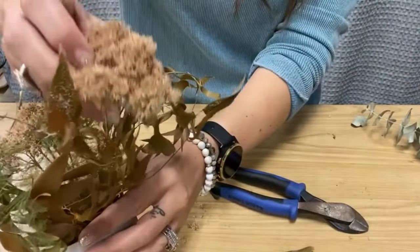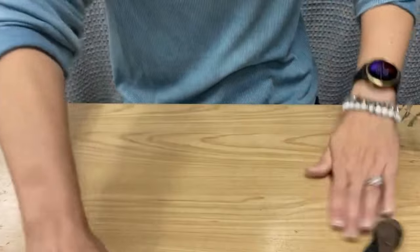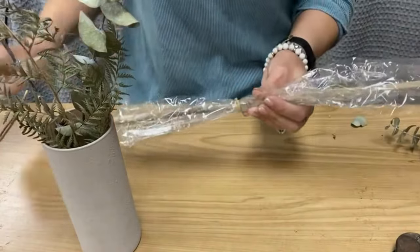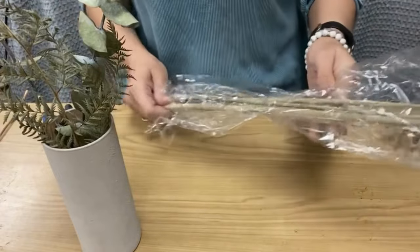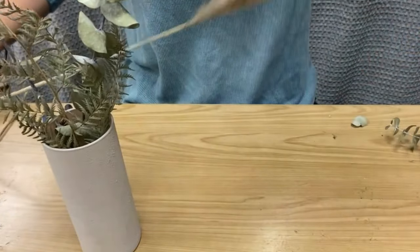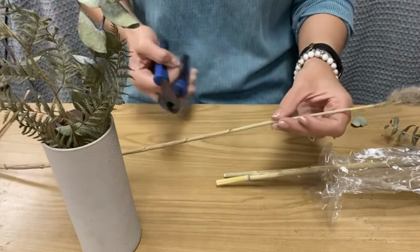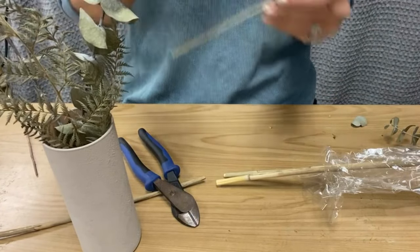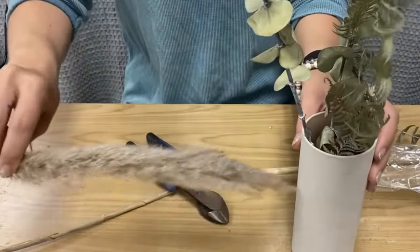Obviously you could change out what you put in these vases for different holidays — maybe some silver and white for winter, or more distinct fall colors. Right now I'm adding these additional picks that are kind of a feather type — really pretty but very fragile. I'll include links to all of these different supplies in the description below, as well as a link to Pomp and Bloom, the florist who supplied these.